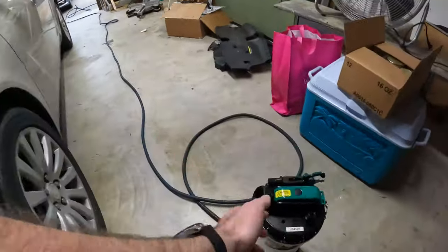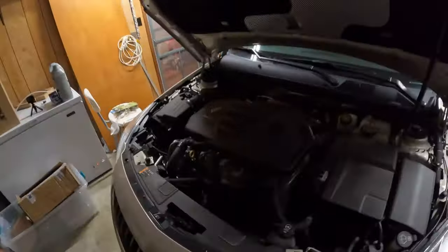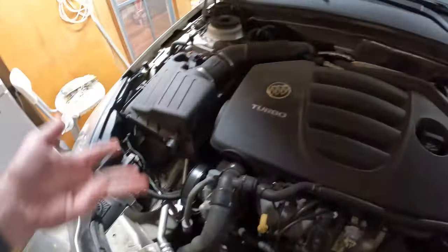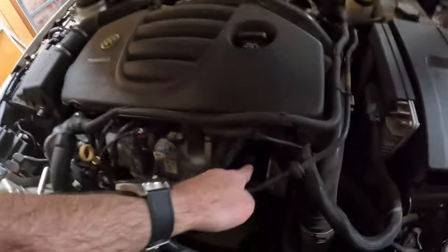The way it works is you put an airline to it, and it sucks the oil out through the dipstick. You may be wondering why you would do that instead of a drain plug. Well, on this car, the filter is right there. So this way you don't have to get into the car — take the filter out, suck the oil out this way. Makes it a lot simpler, a lot easier, a lot more time-saving.